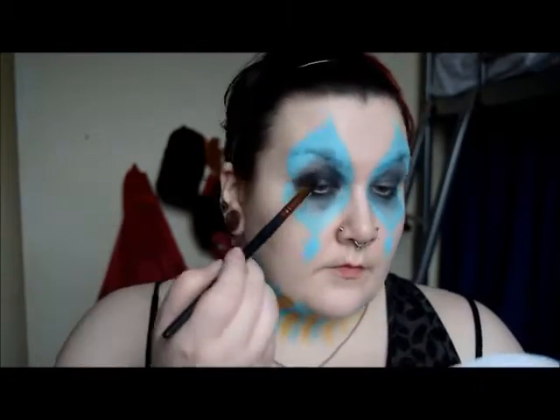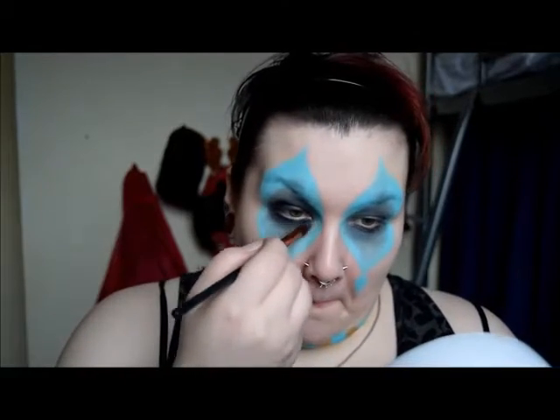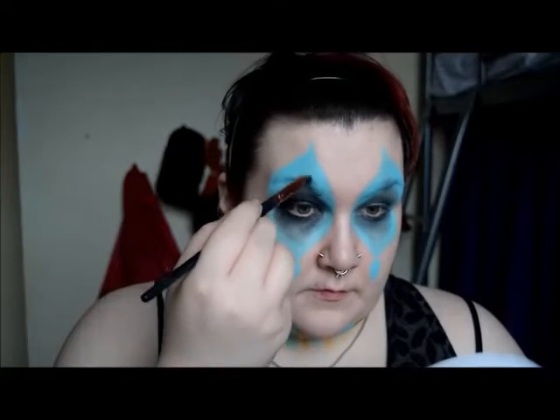I loaded up another brush with a slate grey eyeshadow. There are two reasons for this: it darkens the area around the eye further, and eyeshadows blend much nicer than paint. I'm trying to create a vague diamond shape within the blue sections.